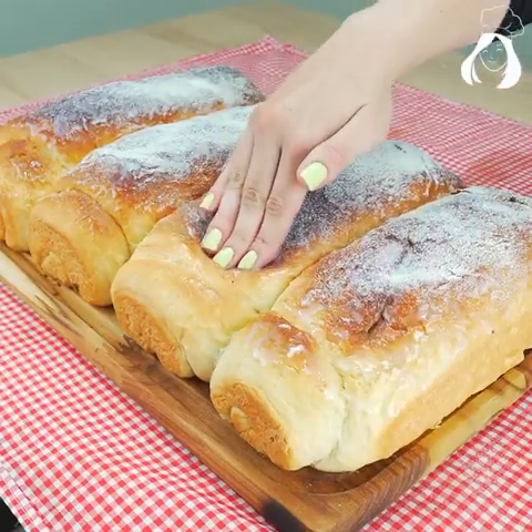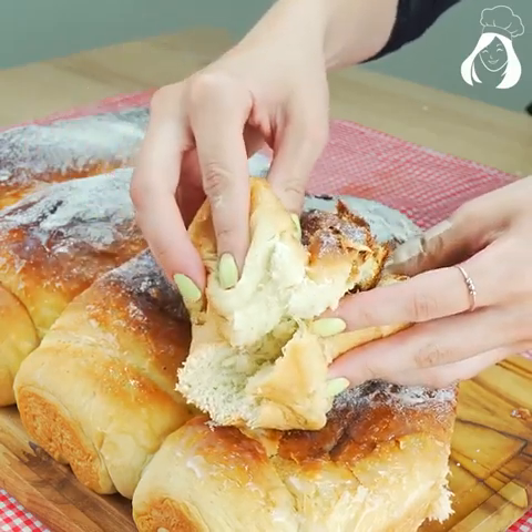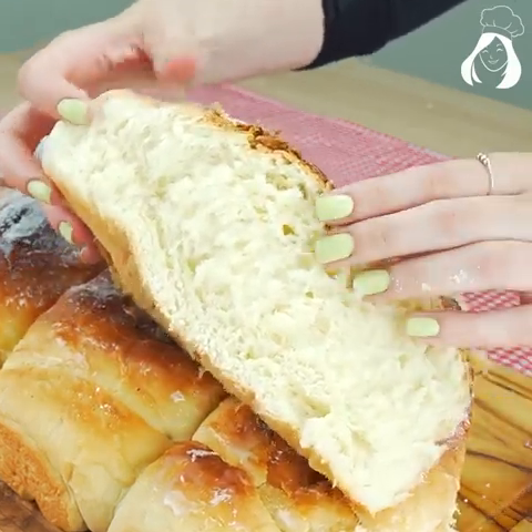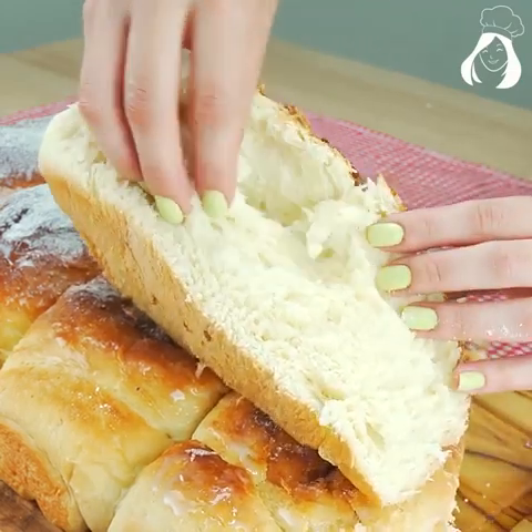The fluffiest bread in the whole world — a bread made with powdered milk. Besides being super fluffy, it's very tasty. Just take a look at it. I don't need to say anything else.